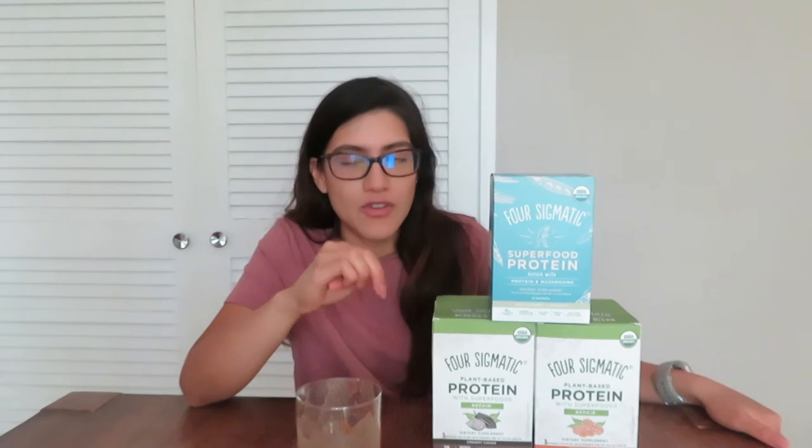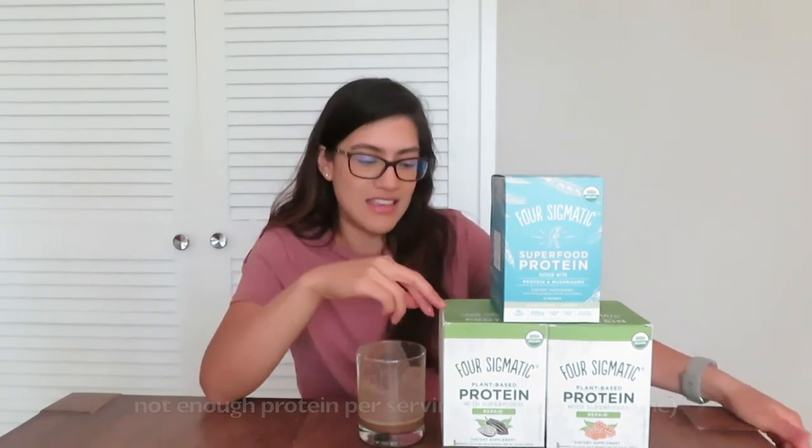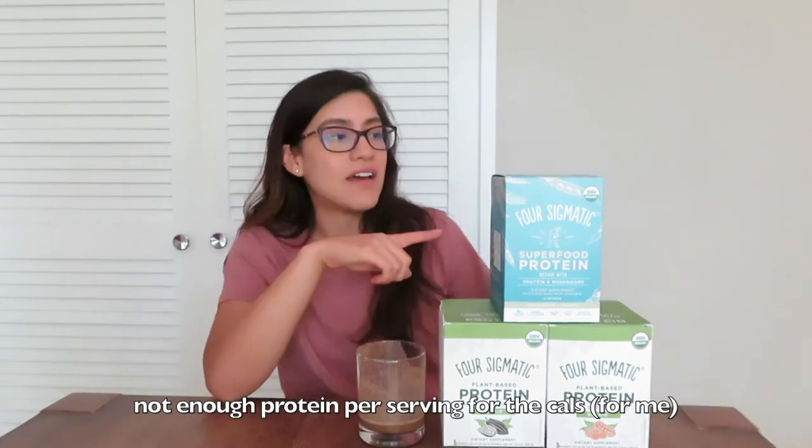Off the bat, taste-testing these surpassed my expectations. If you're into high-quality ingredients and want a really clean, plant-based protein powder, this is the cleanest I've seen. Will I buy these again? Honestly, because of the macro profile, probably not right now — I'm going into a cut next month and I'd rather get most of my calories and protein from whole foods. But taste-wise they're pretty good, and I'm excited to try making them in different ways.